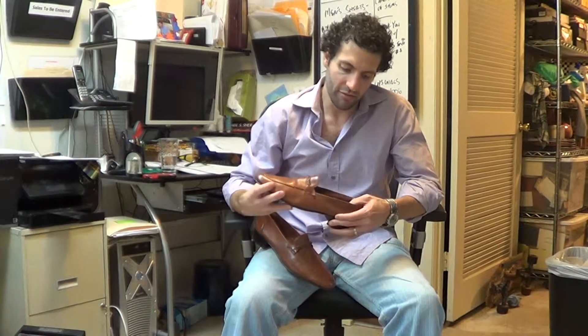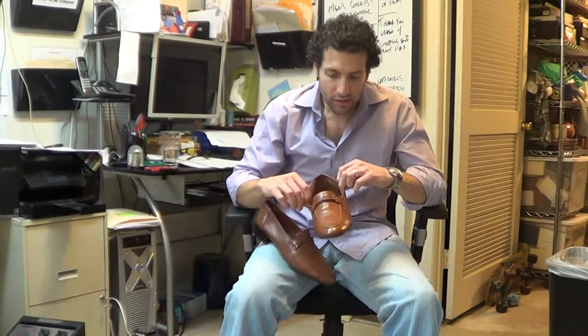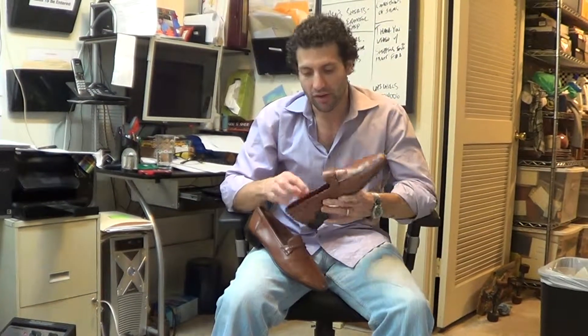Hi, thanks for hitting play. I've got a pair of Vintage Valley shoes here. I don't know exactly how old these are — I would guess they're from the earlier half of the 80s, but I can't be 100% sure. They are made in Switzerland. They are not lined, so it's a soft construction shoe.